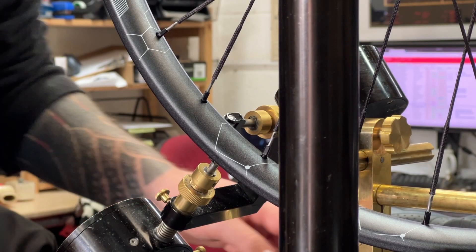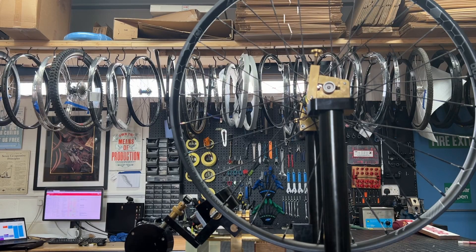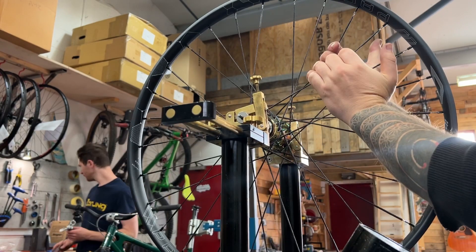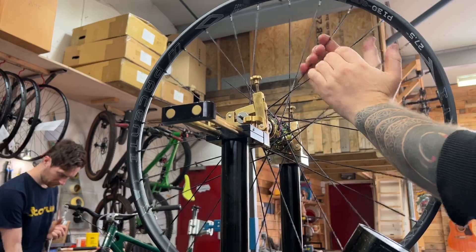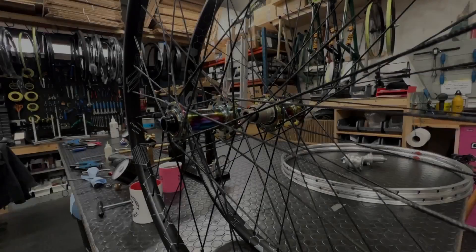I did have to manually stretch the Bird spoke I tested to allow it to finally reach the target tensions I wanted to get a reference for. I set about the final round of truing, tension balancing and getting these wheels to where they need to be. After you get over the initial technical aspects of assembling these wheels and accepting that they're going to behave in a certain way, it's like working with a very thin spoke like the Sapim Laser, only times 100. And hey, look — these wheels turned out an absolute treat. I'm super happy with them.